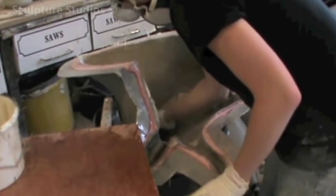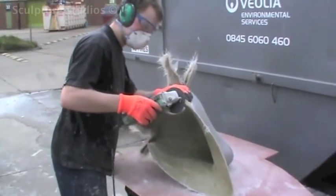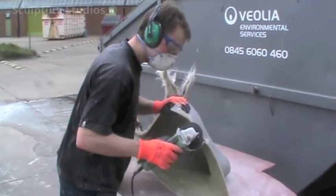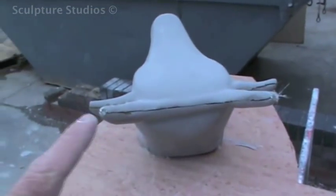We give the resin plenty of time to set, and then all the pieces of the cast are taken from the moulds and all the flash material on the edge is trimmed off. We use the gel coat line as a guide to cut down to, so we end up with a relatively smooth edge that meets up with the other sections.